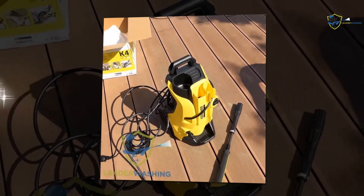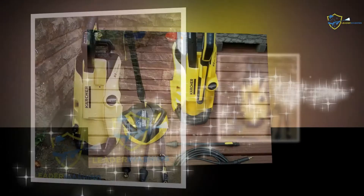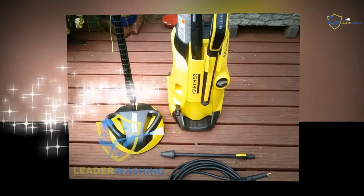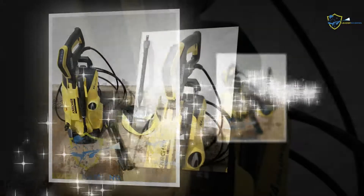Bathroom cleaning: Most bathroom doors are now made of vinyl material. The material is soft, so the application of low pressure is preferable. Along with the door, each and every corner of the bathroom can get the most effective washing. The Vario spray can release different levels of pressure without changing the nozzle, so the cleaning takes less time.